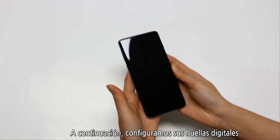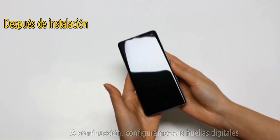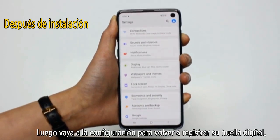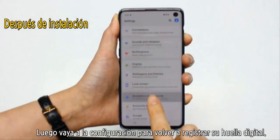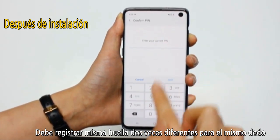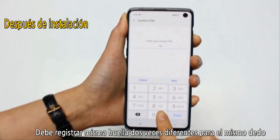Next, we'll go ahead and set up your fingerprints. First, please delete any existing fingerprints, then go into settings to re-register your fingerprint. You should register the same fingerprint two different times for the same finger.